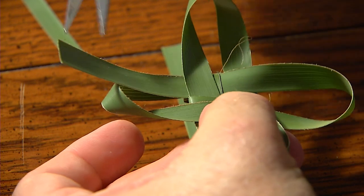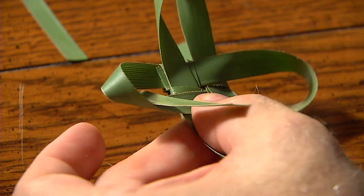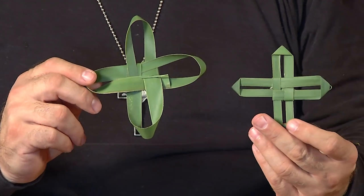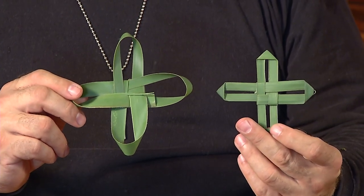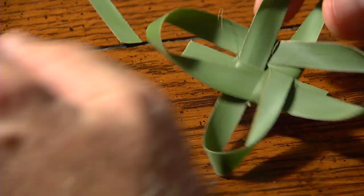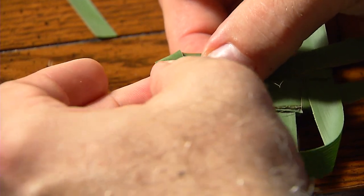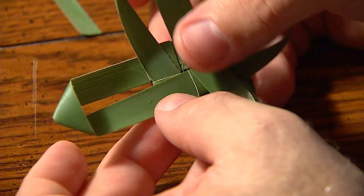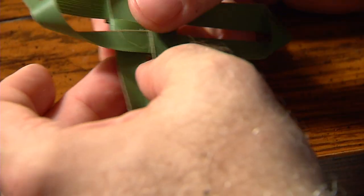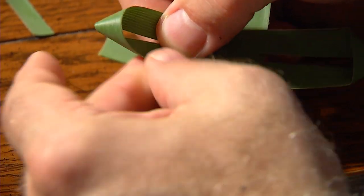We're going to end up cutting that as well, all the way through. So you have this cross that later becomes the finished cross. You can actually leave it like this — depending on how long or wide your leaves are, that determines how wide the cross will be. Pull each of the two leaves together on each arm of the cross and press down at the top, which creates the triangle — the point of that bar of the cross. Repeat the same process on each arm, holding the two leaves together and pressing down until you've completed all four.